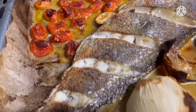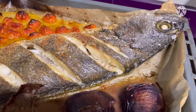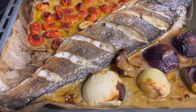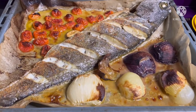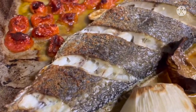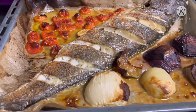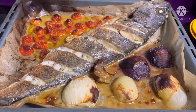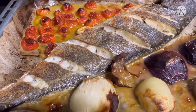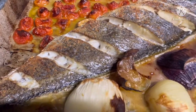Cook the tomato, the onion, and the fish. It's already cooked — our fish, 2 kilos. So already cooked. And let's eat! Thank you for watching my video.